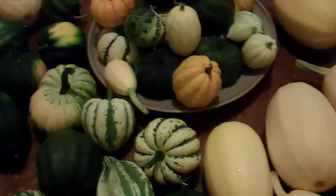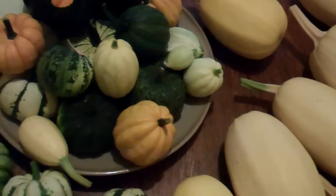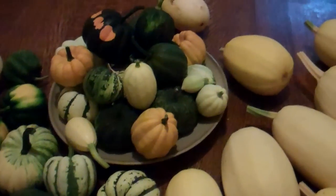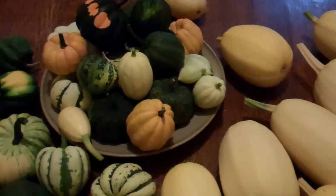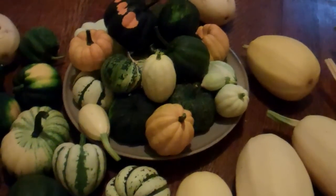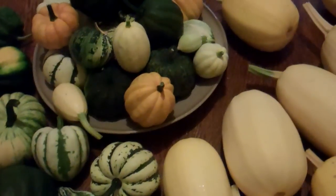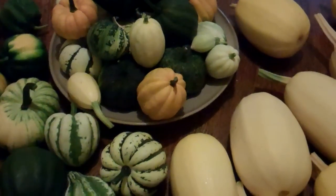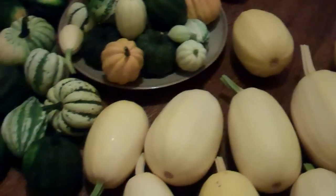Hey guys, this is the Mime Chef. Just want to share something with you today. I've just picked some of these squash — the actual plants have done really well. We had some rain the other day and the actual stems of the squash were starting to get rotten, so I've actually picked some of these because I think they're ready to come out.